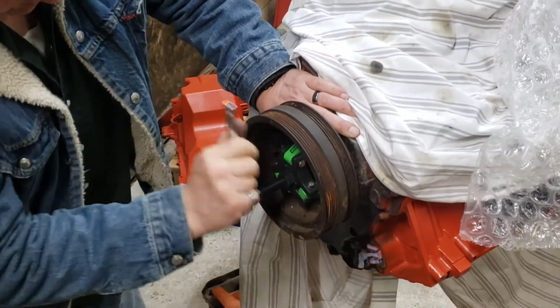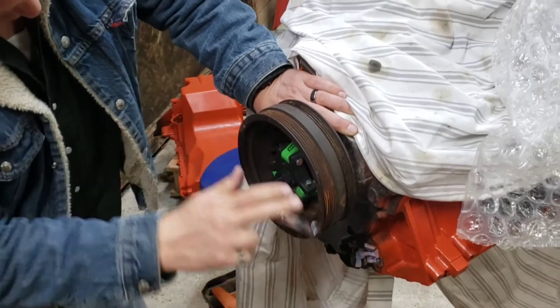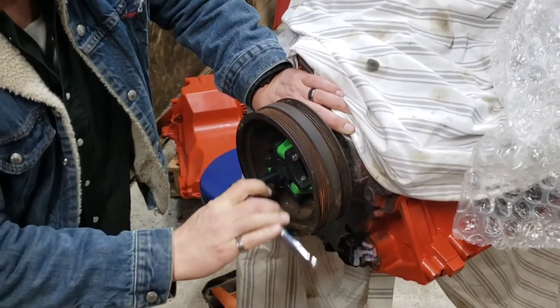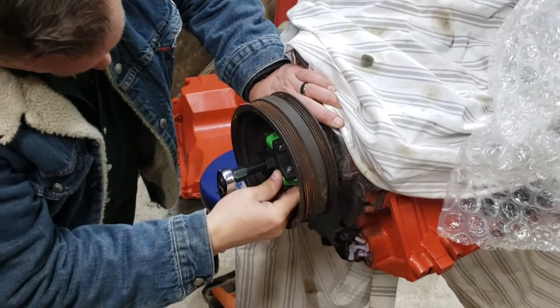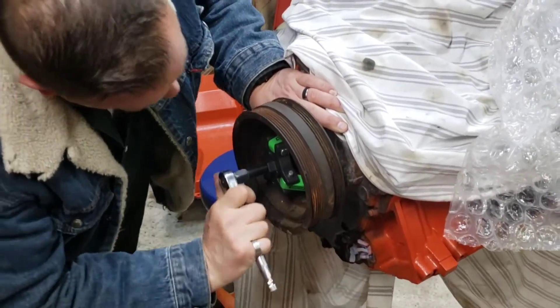And you just put your torque wrench right here. You put your torque wrench in the middle here. You're going to fit the legs back in there.